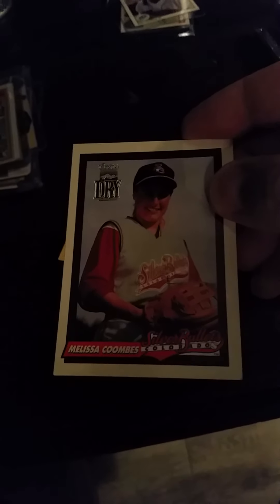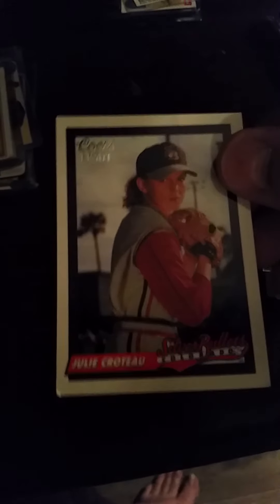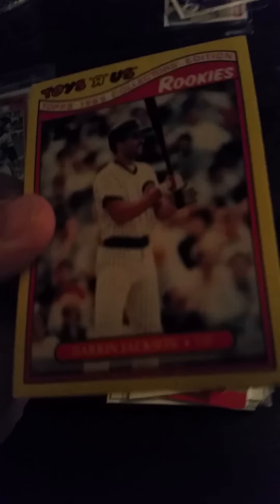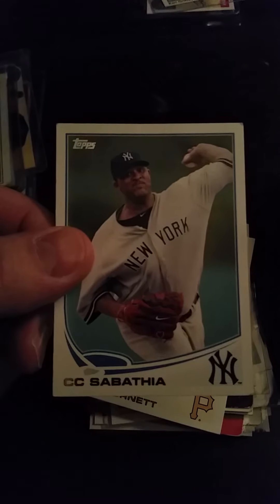Never heard of these, never seen them — I thought they were interesting. This is from Coors Light. Coors Brewing Company — these are female baseball players in some kind of league they have out there in Colorado. I'd never seen or heard anything about it, so I kind of saved those, put them to the side. Toys R Us rookie set — not that Darren Jackson is an awesome player, but he was the only one of those in there. Roger Clemens, Moses Malone, C.C. Sabathia, A.J. Burnett, Adrian Peterson. This was a prospect card — I didn't see any big names jumping out at me here, but I put it to the side as well.